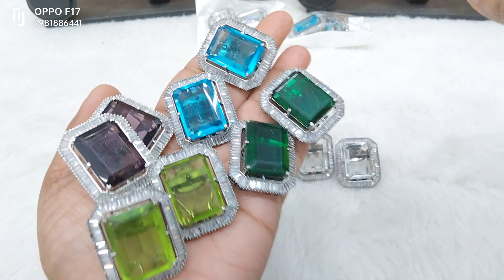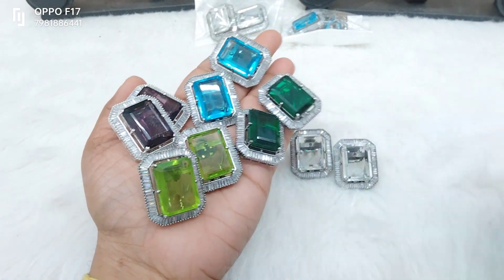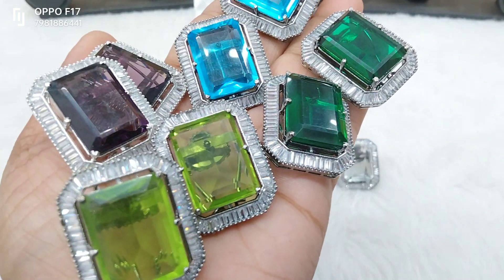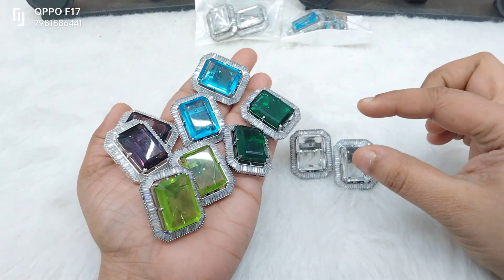Now we have heart-shape earring shoes. We have different colors. We are going to make zikron stoning — zikron stone — and big size junk stone.